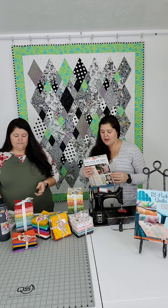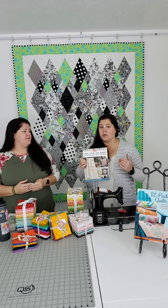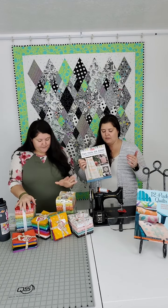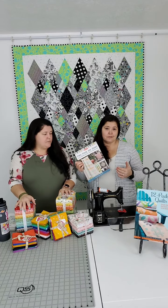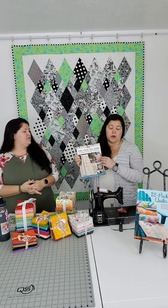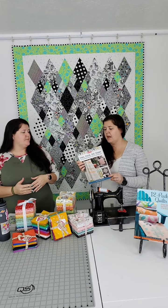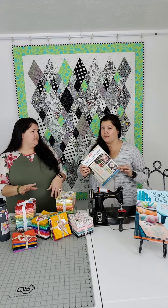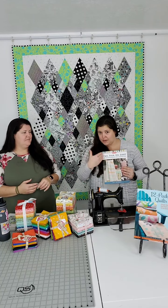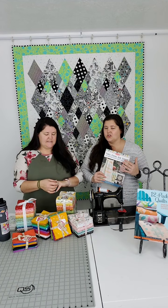There are a lot of great fat quarter books out there. One is from Moda All Stars, where several Moda pattern writers and fabric designers submitted patterns — all fat quarter quilts or projects. There are pillows and table runners too, all based on the use of a fat quarter. If you have some in your stash and you're looking for something to do with them, this is a really good option.